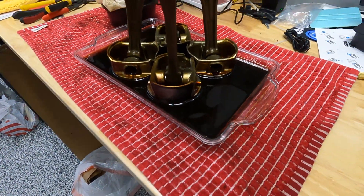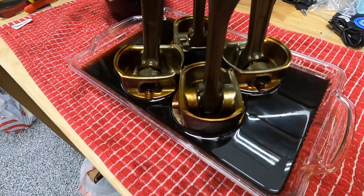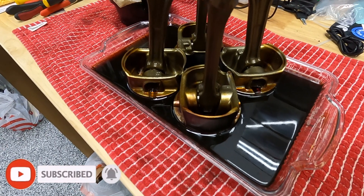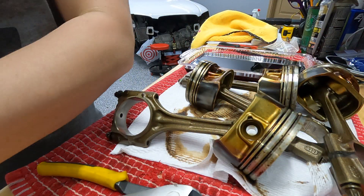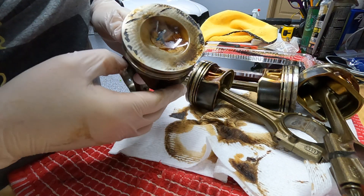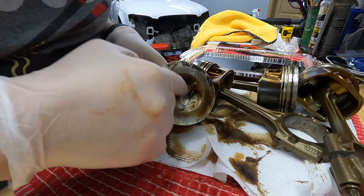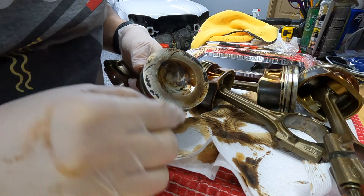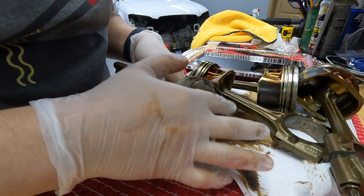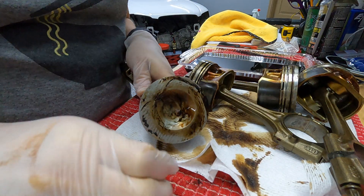It's been about two and a half hours — I let it soak a little bit longer. I'm ready to pull these out and take a look at what this chem clean did to the carbon buildup, as well as inside where the piston rings go. This is cylinder two, and again, this is why I used a spring-loaded punch to permanently mark the piston head so I don't get confused. Take a look at how easily the carbon is just coming off of this piston.